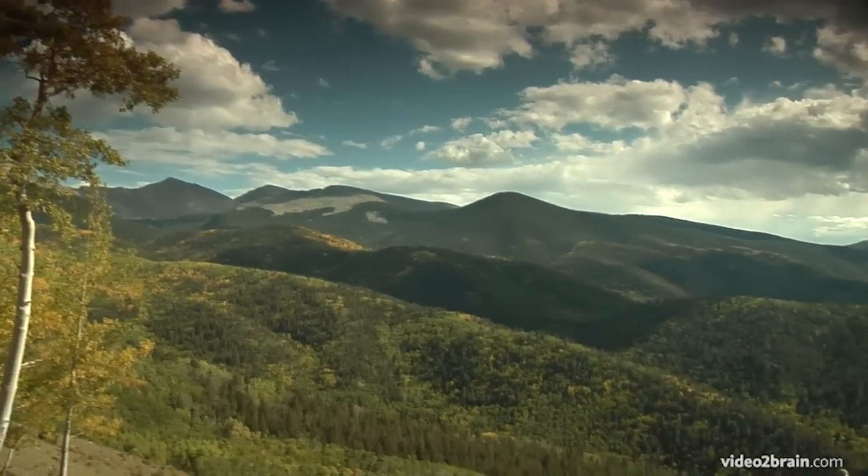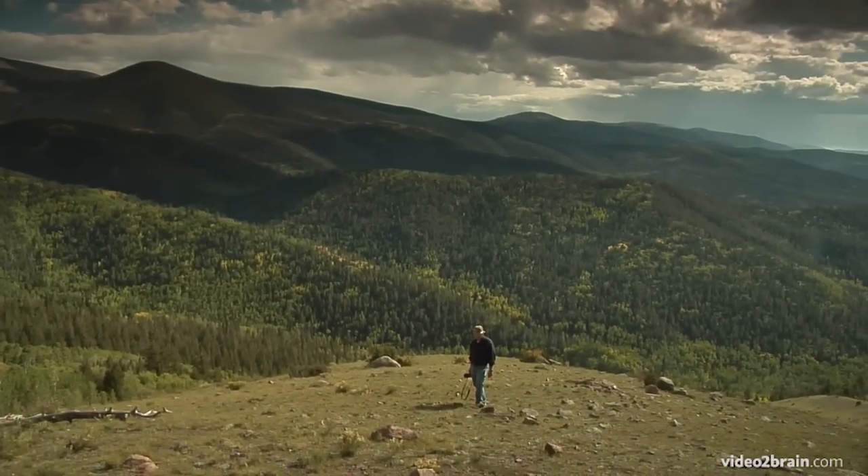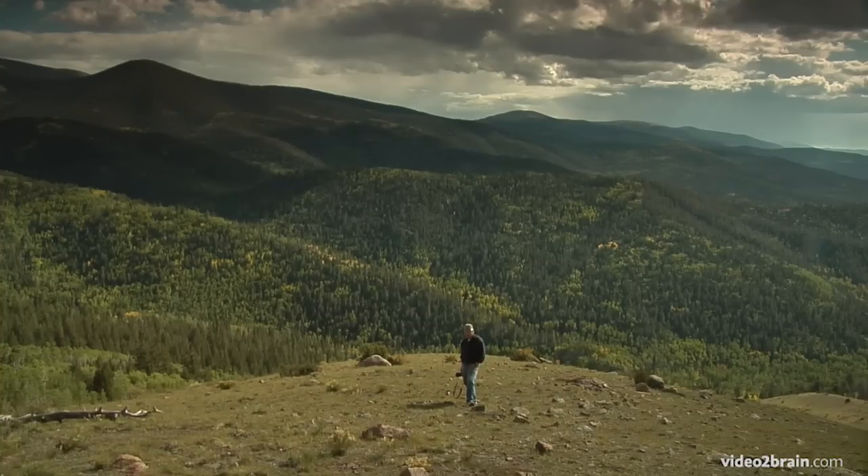Don't think you have to have the fancy brackets in order to do very good panoramic images, because you don't. Your friends are going to laugh at you when they see you doing handheld panoramics, but trust me, if you practice these techniques, you'll be able to take spectacular stitched panoramic photos with just what you see in your hand.